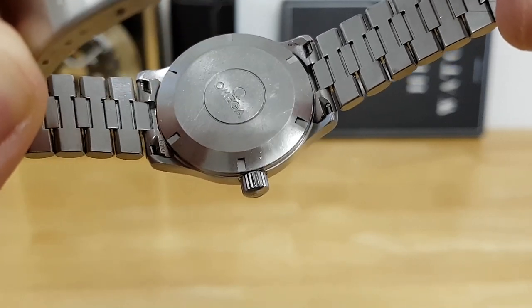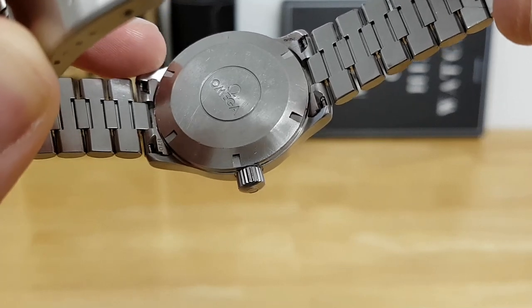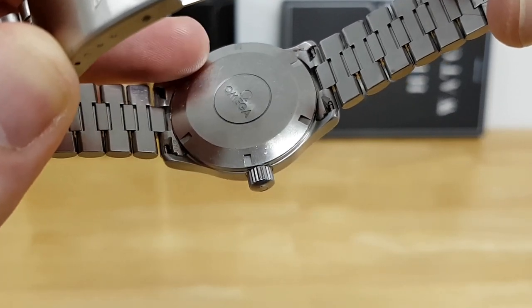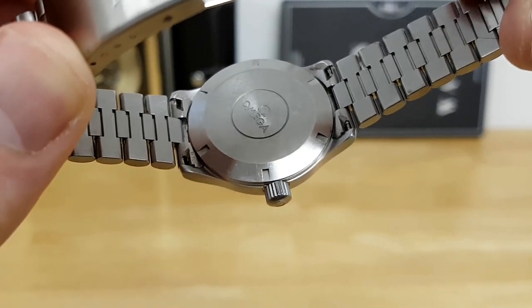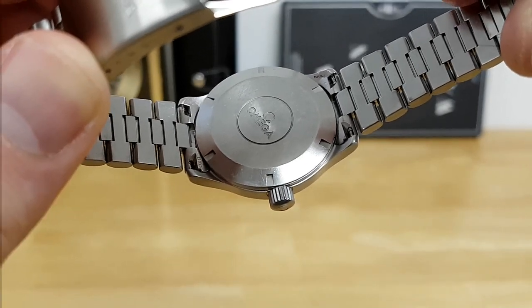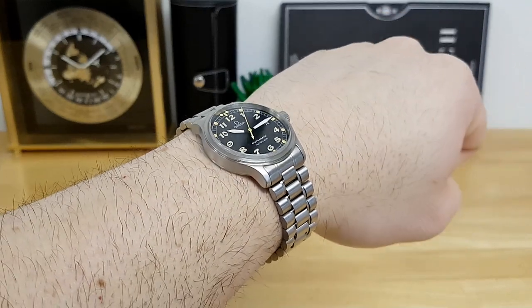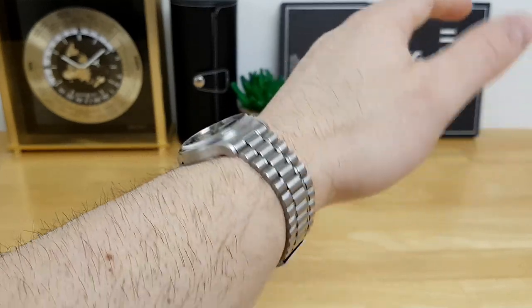You can also see that this is a very sterile case back — you just have an Omega medallion in the center, but the case back is screwed into place, which probably aids in the 50 to 100 meters of water resistance. Here's how the Omega Dynamic sits on my wrist, which is 19 centimeters in circumference.